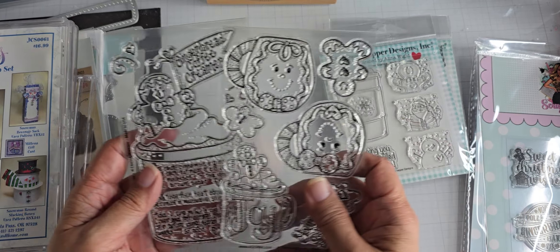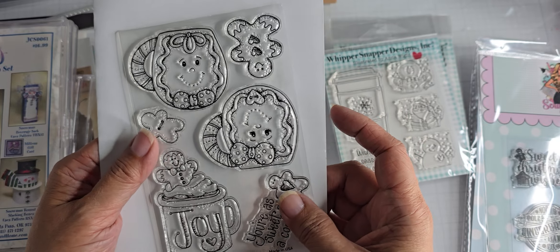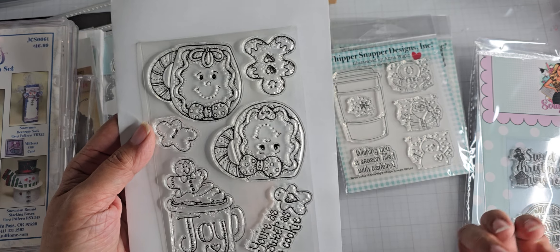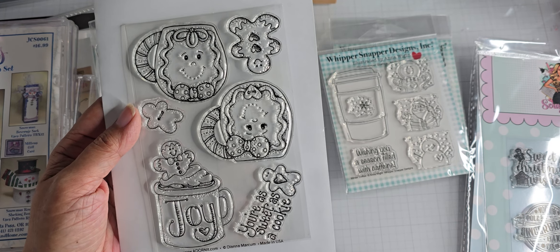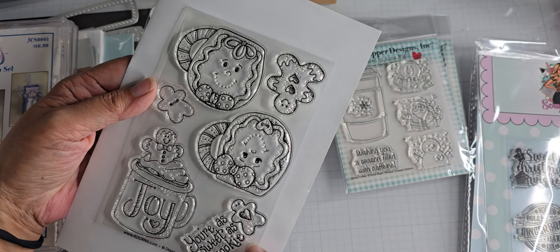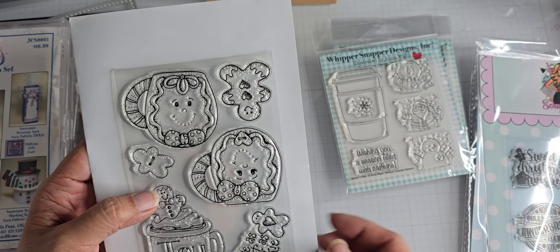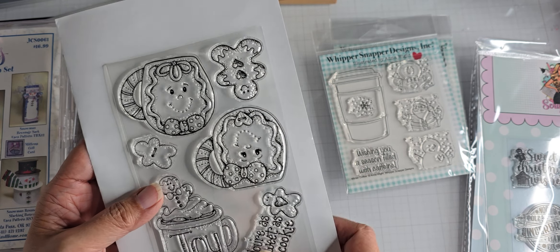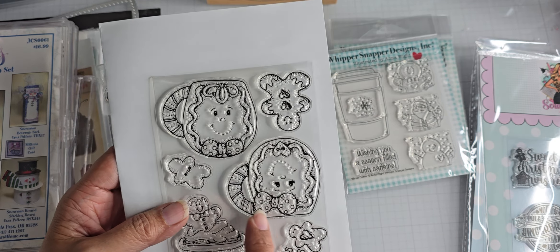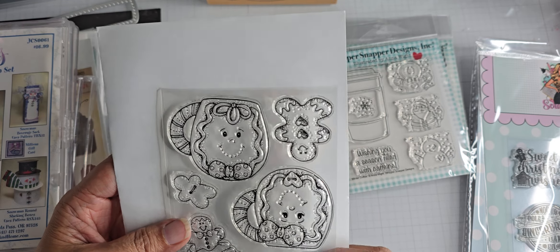And then I got these two from Adorn It. This is a four by six stamp with mugs — these are smaller than the ones she put out on the six by eight sheets. Really cute. 'You're as sweet as a cookie.' I love these gingers that she has, and then these little mugs here. What's really nice is they're opposing, so when you stamp them they can face each other on a card.